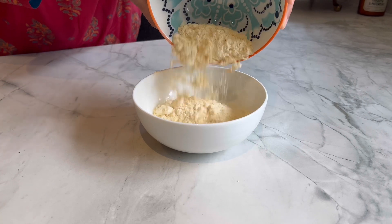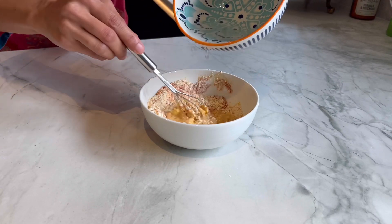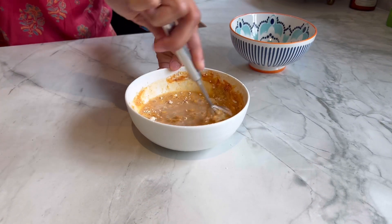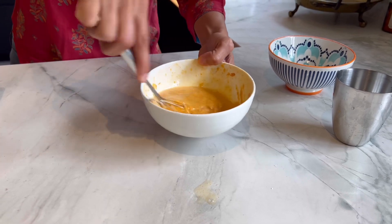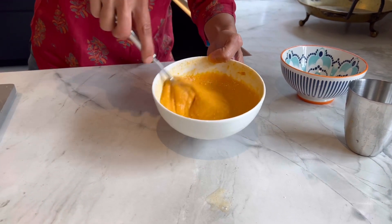Now that the chutney is ready, I'm going to prepare the batter. For that I just need the basic spices with gram flour. I've got 100 grams of gram flour, half a teaspoon of chilli powder, half a teaspoon of turmeric powder, and half a teaspoon of salt. I've got about 100ml of water and I'll add it a little at a time to get the right coating consistency, using a mini whisk to get rid of any lumps. You don't want it too thin like pancake batter — just the right thickness so it coats the paneer really well, and that is perfect.